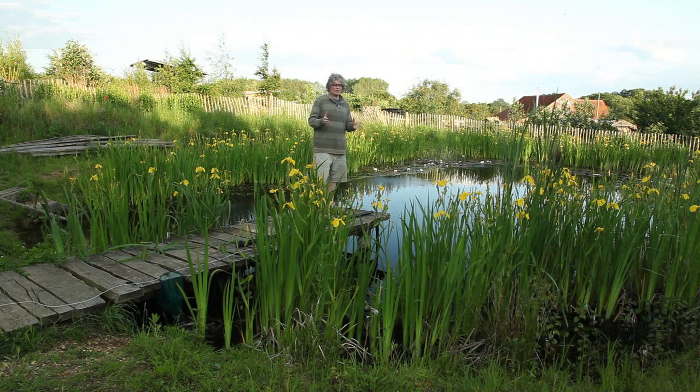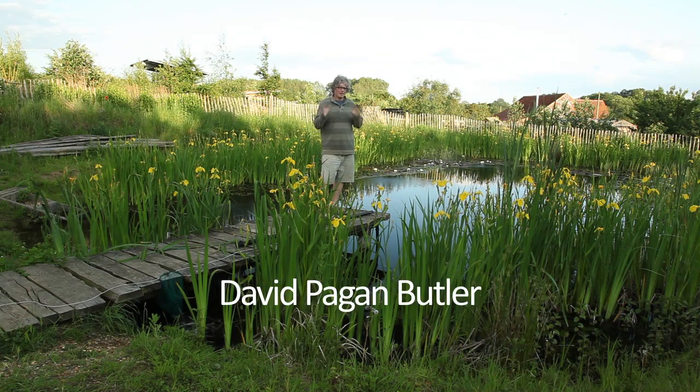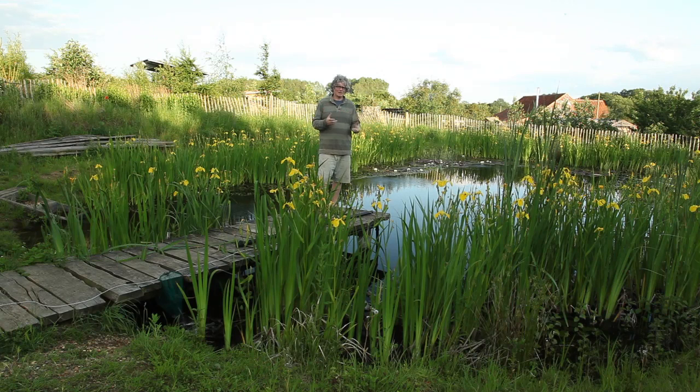Pool vacuums are normally pretty expensive pieces of equipment because they're pretty complicated, but I'm going to show you how to make one that's incredibly simple. It all stems from the fact that in my pools I'm using air to circulate the water rather than conventional electrically driven pumps.